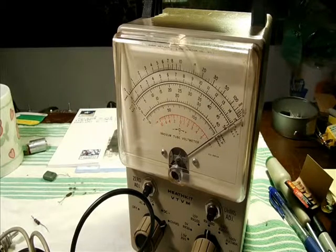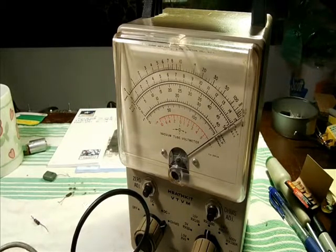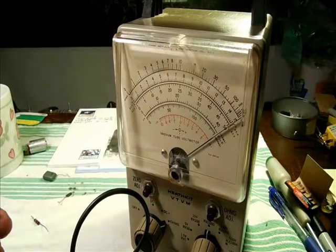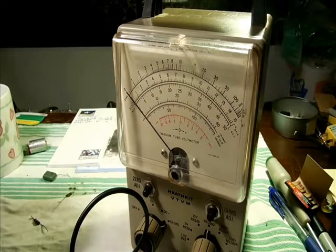Here's a quick demonstration of a potentiometer that is dirty and needs some cleaning. You'll watch the way the needle moves as I advance the control.